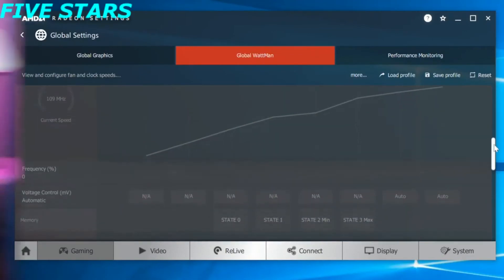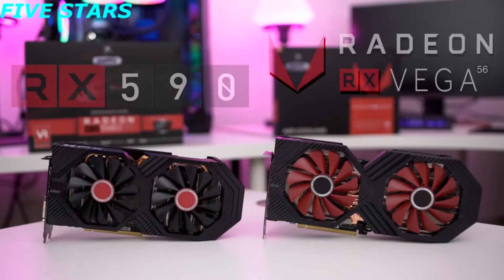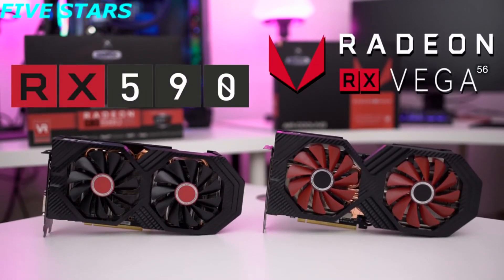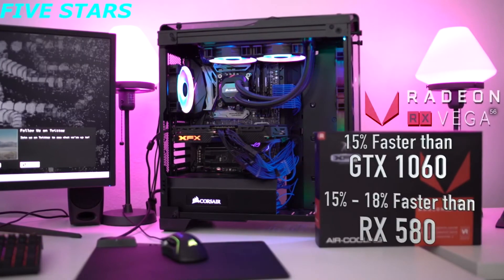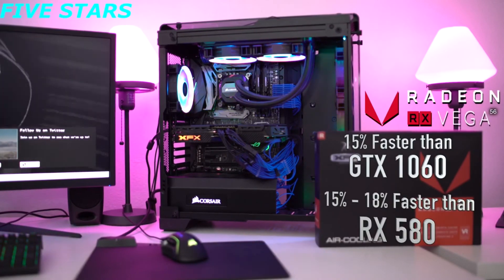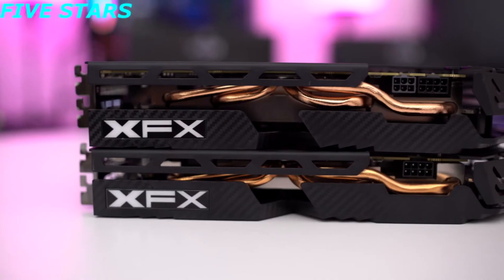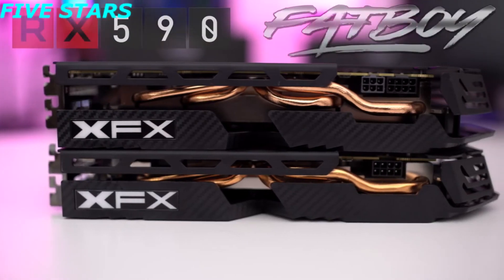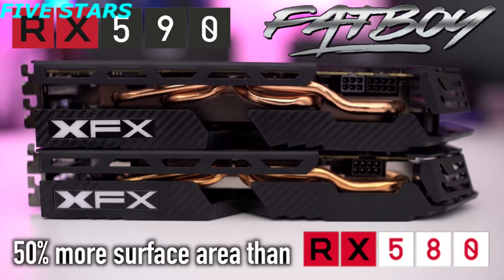Are you a hardcore gamer? If so, check out the new RX 590 or Vega 56. The XFX Vega 56 runs about 15 percent faster than a GTX 1060, or about 15 to 18 percent faster than an RX 580. The XFX RX 590 is about 10 percent faster than a GTX 1060 or the previous generation RX 580, and the RX 590 also features a Fat Boy heat sink which has 50 percent more surface coverage than the 580.